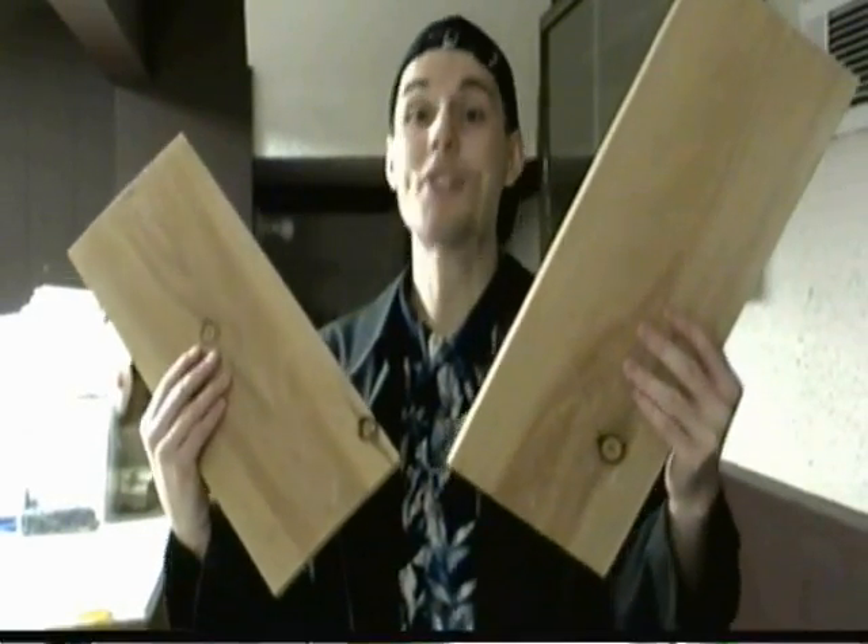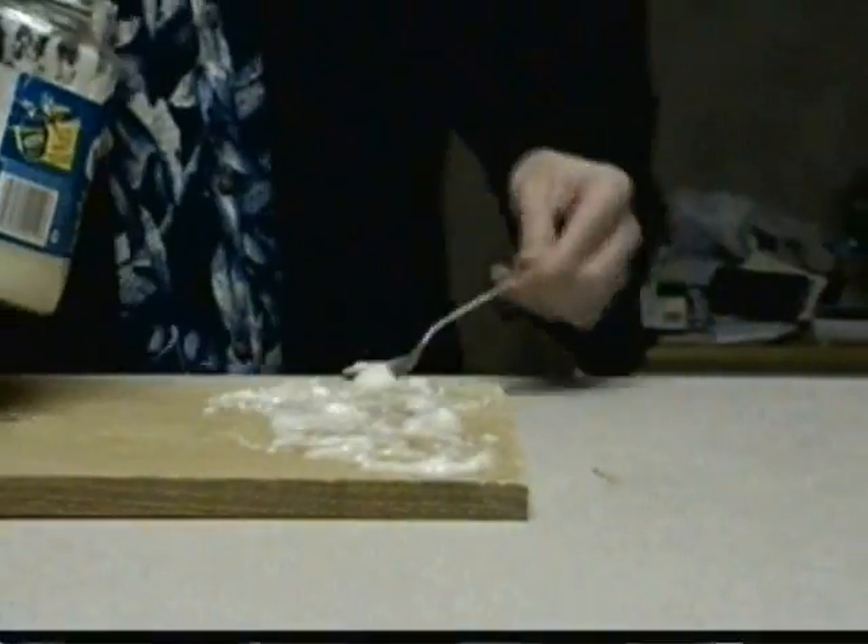Okay! Get yourself some wooden planks. If you can't find wooden planks, just use your neighbor's wooden fence! Ha ha! What are neighbors for? Go ahead and glue them together like this.